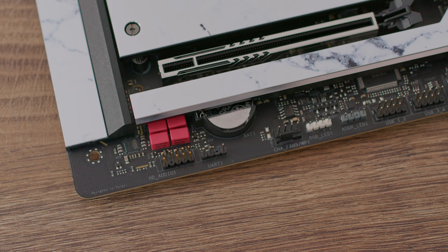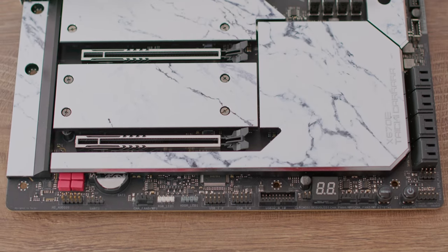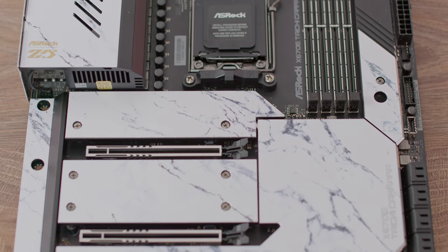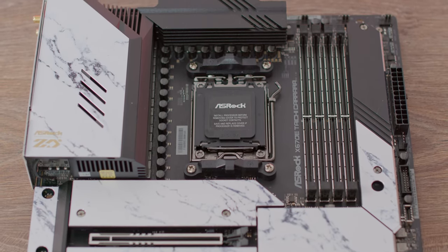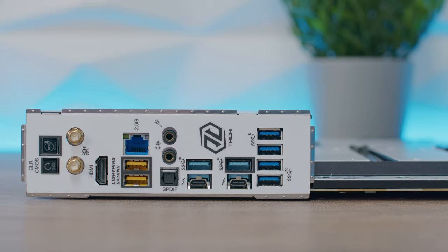For audio, the board has Wima audio capacitors, an ESS Sabre 9218 DAC, individual PCB layers for right and left audio channels, independent sensing, and Nahimic audio. Moving to the I/O panel — there's a BIOS Flashback button and a Clear CMOS button, plus two antennas for 2T2R Killer Wi-Fi 6E for Wi-Fi and Bluetooth.